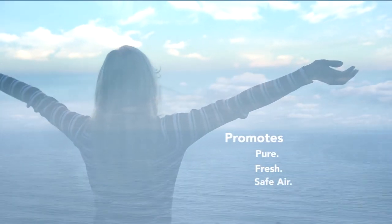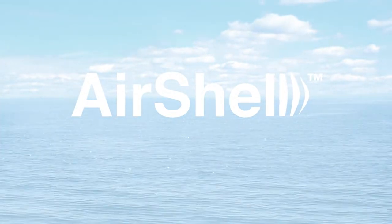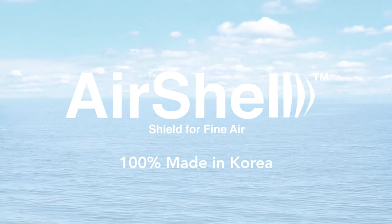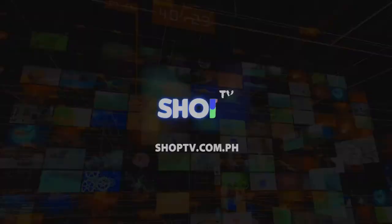Air Shell promotes pure, fresh, and safe air. Air Shell 3D Korean mask shield for fine air — 100% made in Korea, now in the Philippines, exclusive on Shop TV.